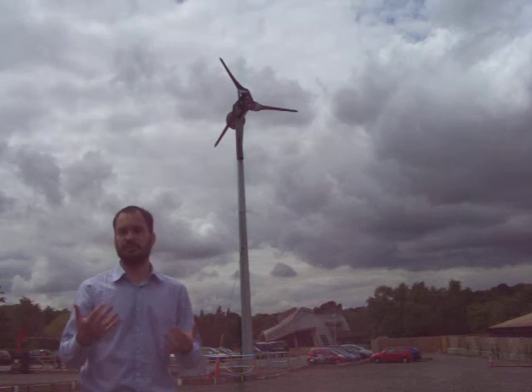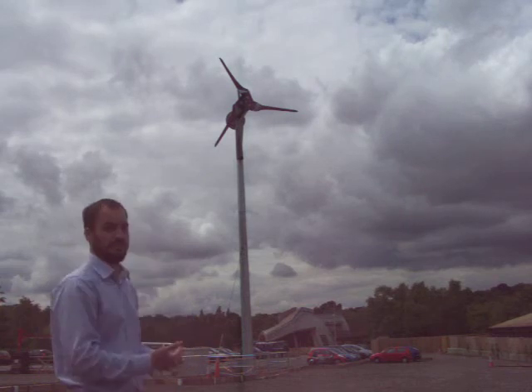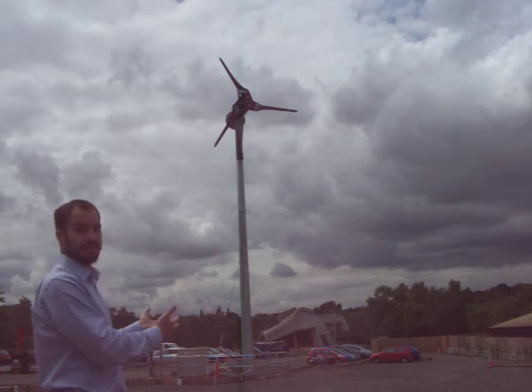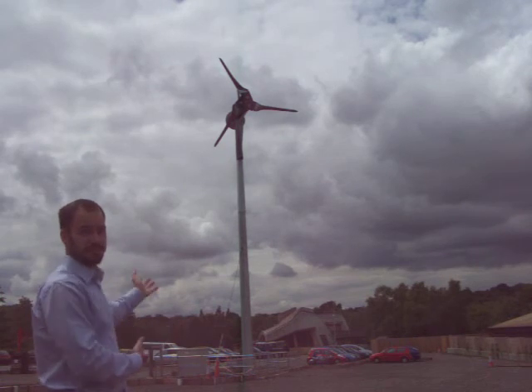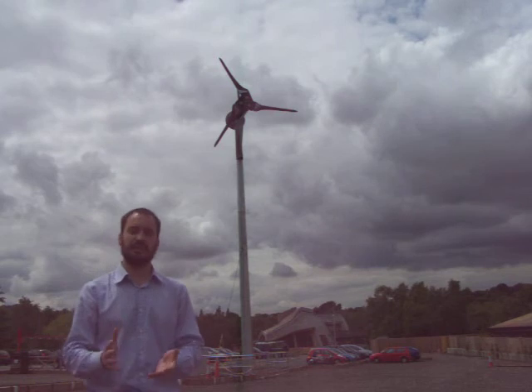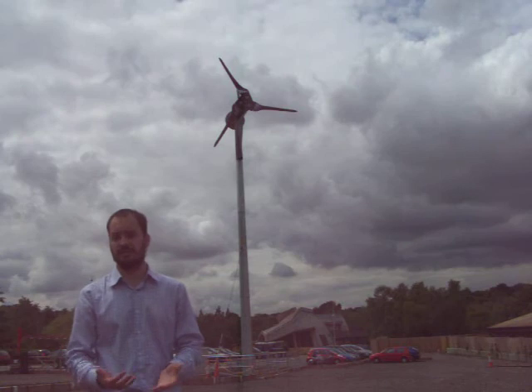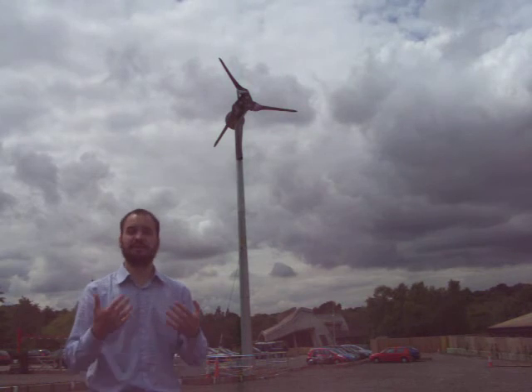What you need of course for a wind turbine, as this wind turbine demonstrates so well, is you need wind. Today is not a very windy day here so the blades aren't spinning. And likewise if you put your wind turbine in a place which is not windy, then the blades won't spin and you won't get energy, you won't get electricity from it, you won't get any benefit.